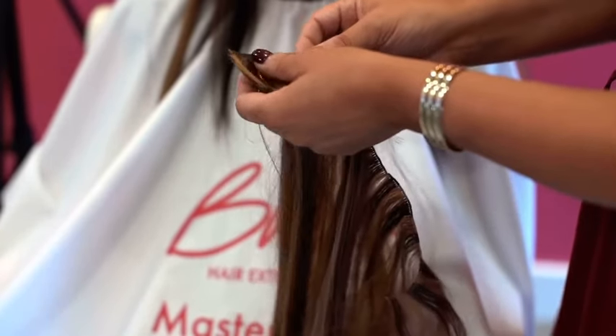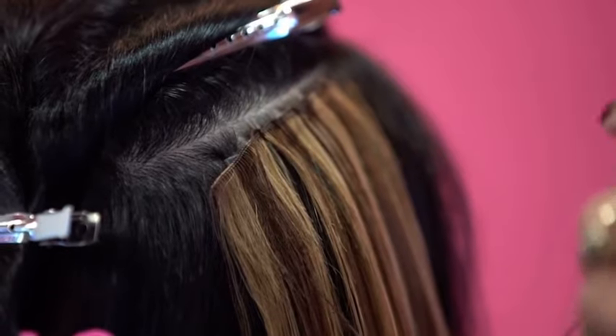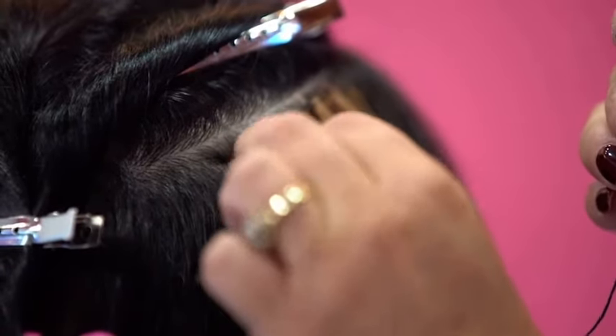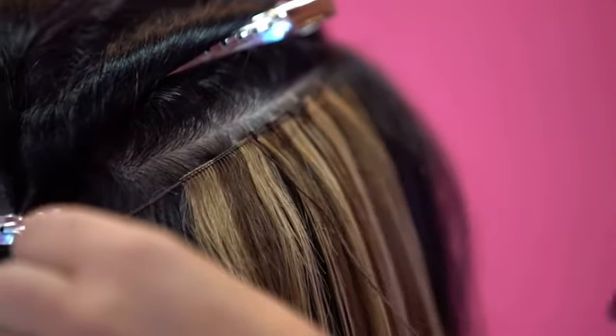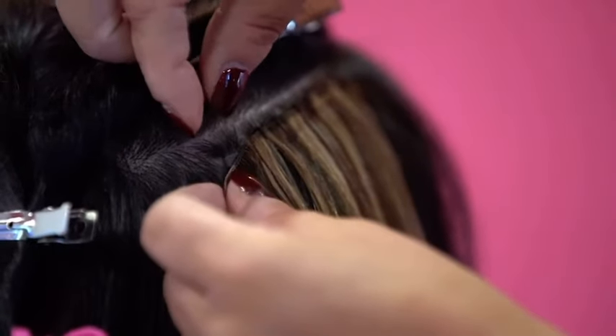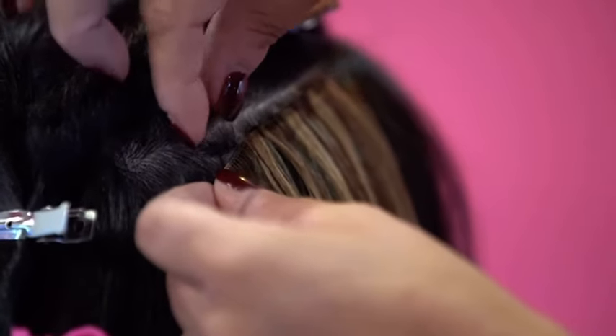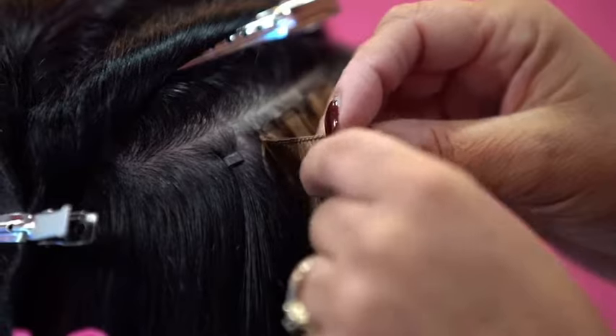Now I want to show you how to install the hand-tied weft extensions into Denise's hair. I've already sewn some of the weft in to show you how to create the stitch on both sides and talk about how to fold the weft if it's too long past the bead section. I've applied my track of beads right next to each other, measured two lengths of the bead one way and one length the other. We always use silicone beads to support the weight of the wefts, no matter what type of extension we're putting in.